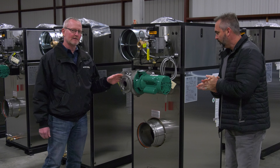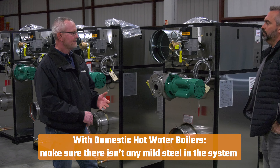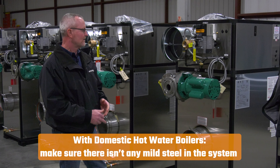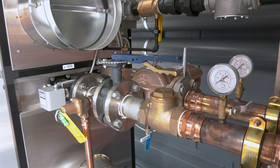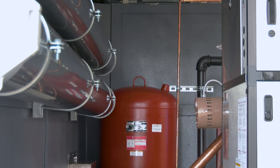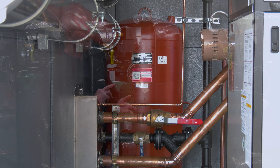The biggest thing on domestic is to make sure there's not any mild steel in the system. No cast iron, no steel, no mild steel — nothing. Fittings, couplings, nipples, pipe, pumps, manifolds — everything has to be brass or stainless steel.